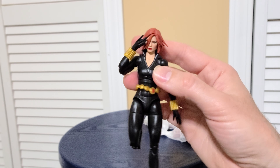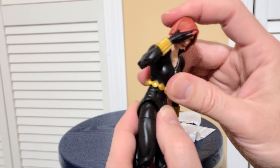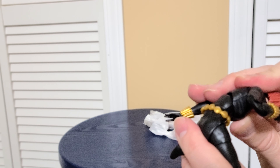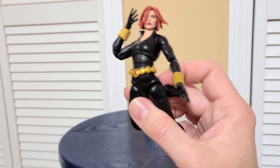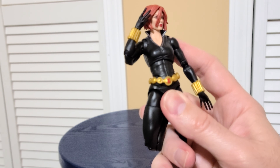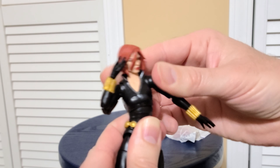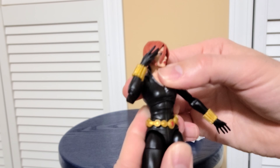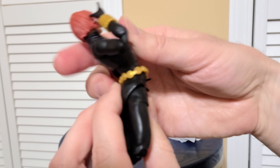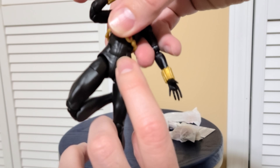The thing that a lot of people have been talking about is she has the double articulation — I think it's what's called the reverse style posability on the chest and waist. She has what they call a reverse ab crunch. It's my first time to have a figure with this, so I don't really know the terminology. You've got the range up here — it's not great, but this is really cool. She can go back, and she can go forward quite a lot because of that middle joint that's hidden by her belt.